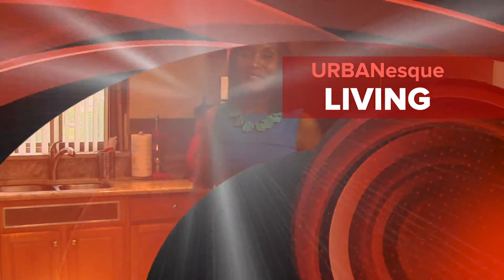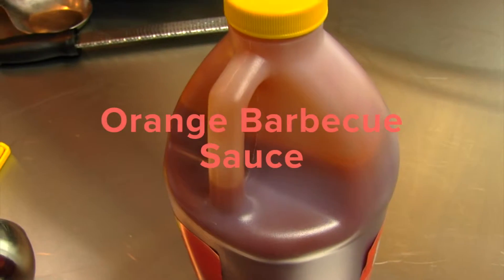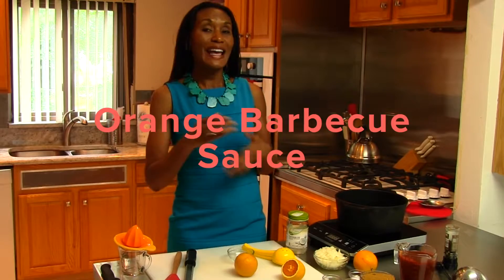Hi, welcome to Urbanesque Living. I'm your host, Chef Tish Tansel. A lot of us have store-bought barbecue sauce at home, but the great thing about store-bought is that you can enhance it. And that's what I'm going to show you today — how to take a barbecue sauce that's already prepared and enhance it.